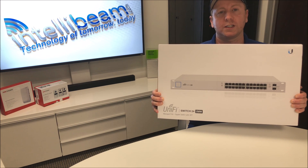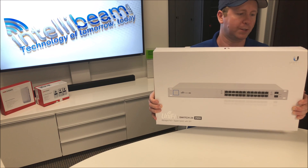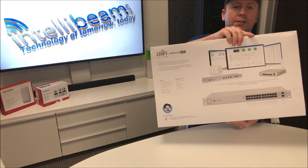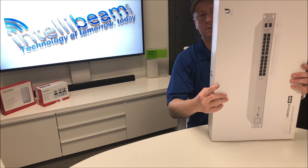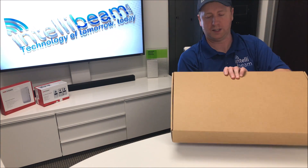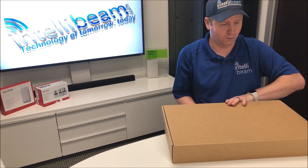This is the IntelliBeam unboxing for the Ubiquiti Networks Unified Switch Model US-24-250W. That's the front of the box and the back. This sucker is heavy compared to the 16-port switch we unboxed last week — this is definitely like twice the weight.